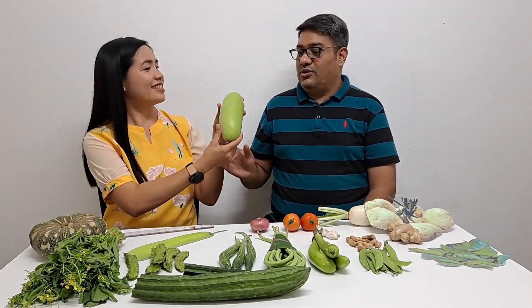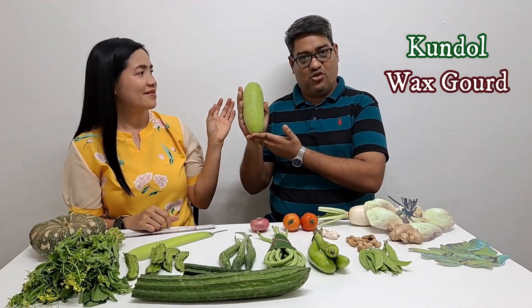Kundol. Kundol. What is Kundol? Do you know what is Kundol? Wax gourd. Wax gourd. Are you sure? Did you google it? Yeah, because I wanted to know.